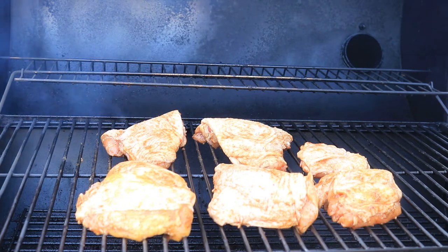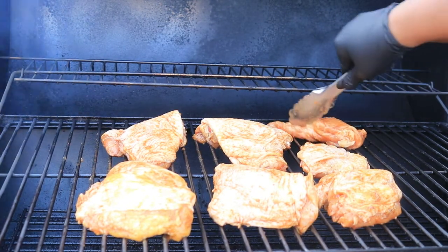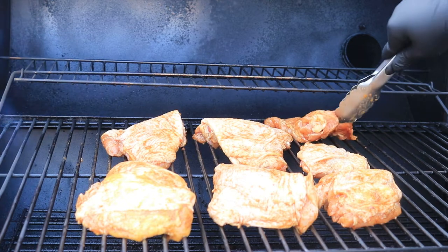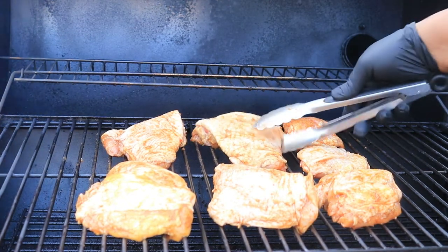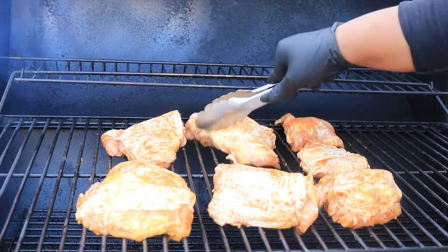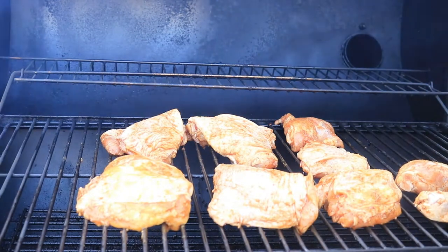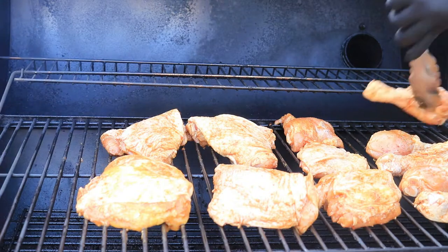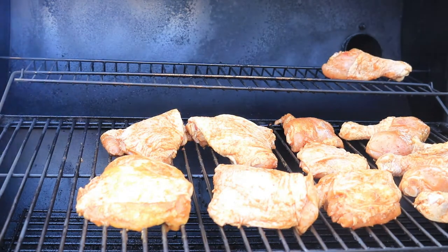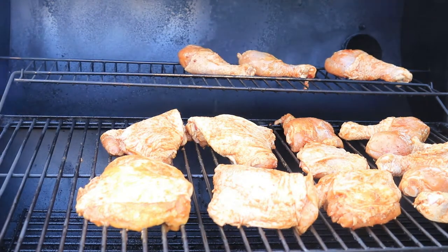Periodically rotate your meat while it's cooking. That's it for our chicken thighs — now I'm going to put on our drumsticks.